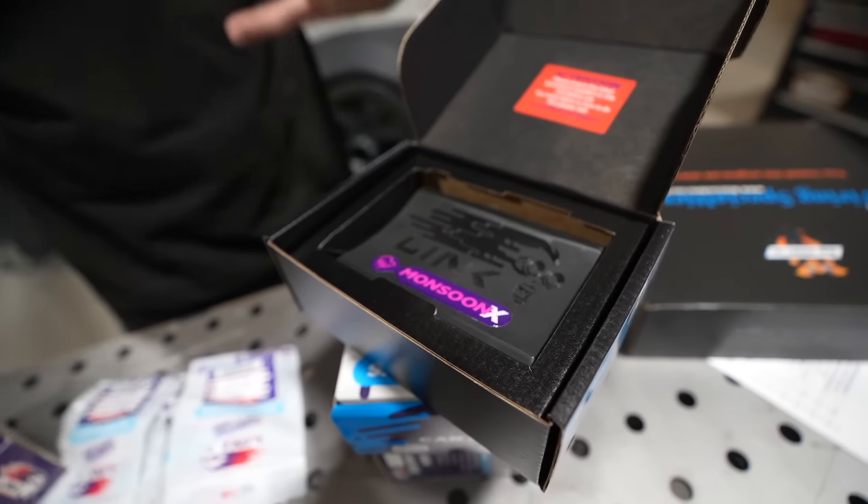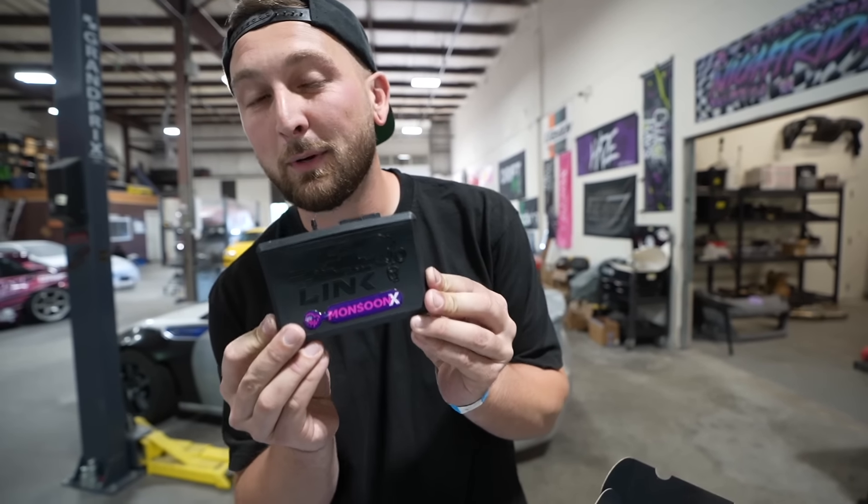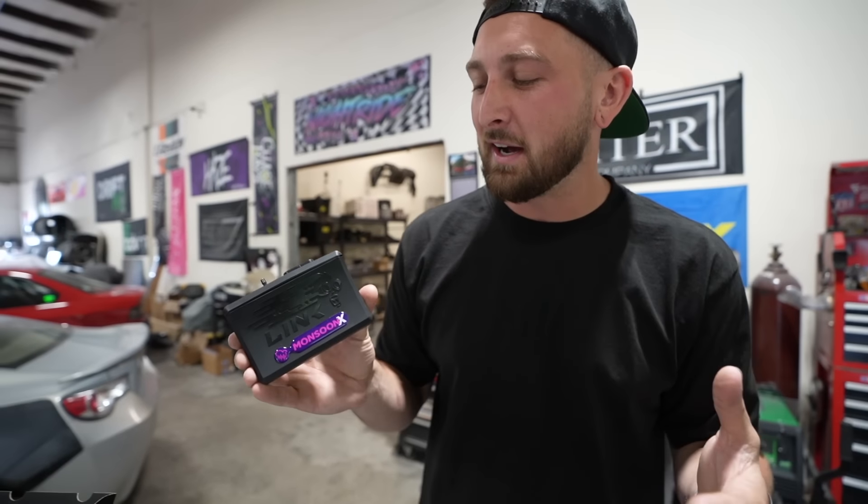The big question is why I went with the Monsoon instead of a plug-and-play ECU. The reason is it's more cost effective. If you're willing to put a little bit of effort in, you can save yourself some money. Today I'm going to show you guys how we're going to pin in our standalone Monsoon to save ourselves a couple extra bucks without having to sacrifice almost anything.